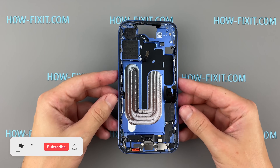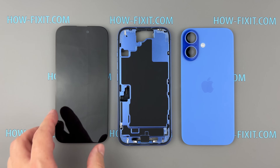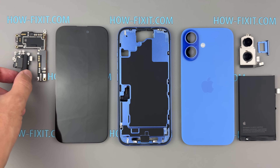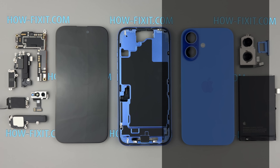So, the iPhone 16 is completely disassembled, and we can sum it up. I'm intrigued by Apple's new electrically-induced adhesive for the battery — it's both a challenge and an innovation. The removable back glass is a definite plus for repairs, but the Control button being welded to the chassis is a downside. I'd love to hear your thoughts — share them in the comments below. For more DIY repair guides on the iPhone 16, check out my playlist linked in the video description. If you found this video helpful, be sure to like, subscribe, and check out my other Teardown videos. See you next time.